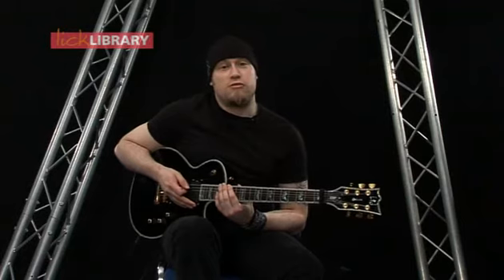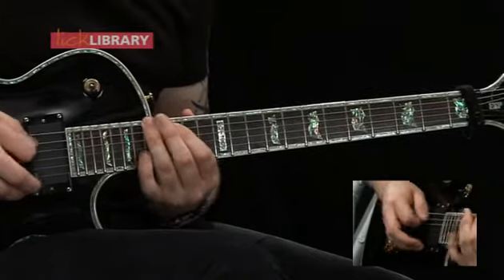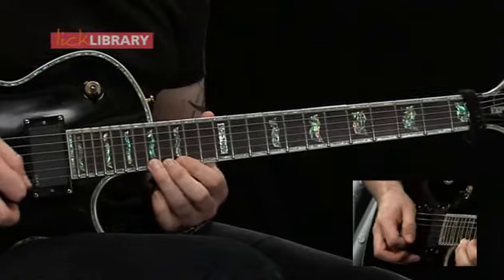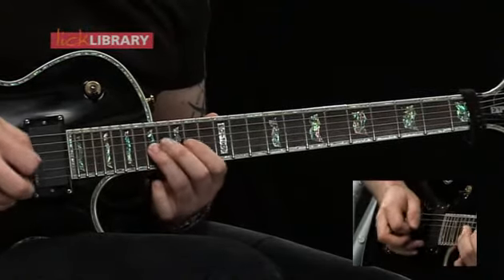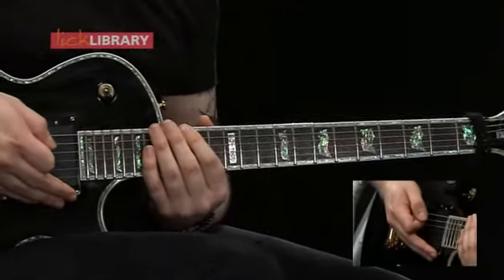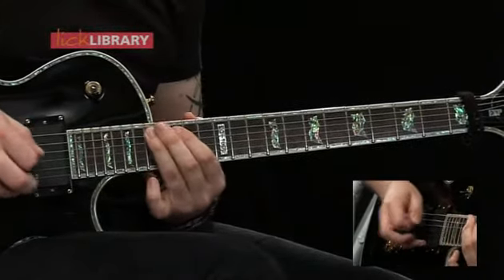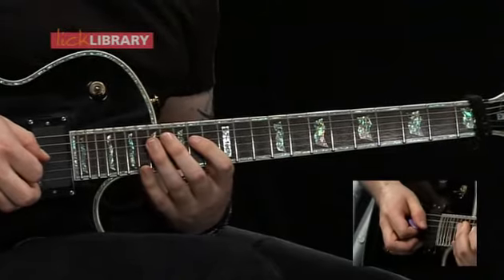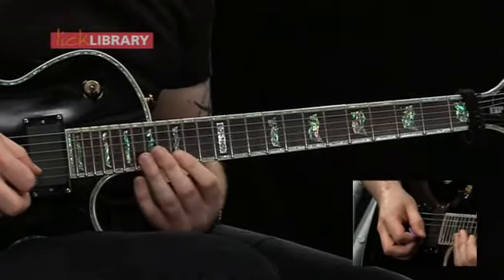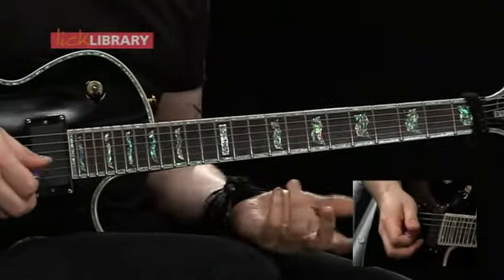Now for position number five. We're starting on the fifteenth fret on the low E. We've got 15-17 on the low E and the A, then 14-17 across the D and the G string, and then back where we started on 15-17 on the B and the high E, then the same coming down.